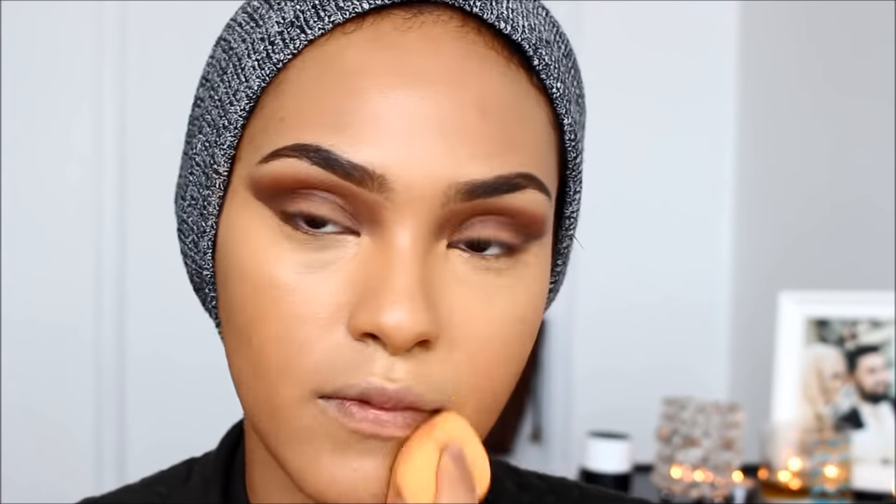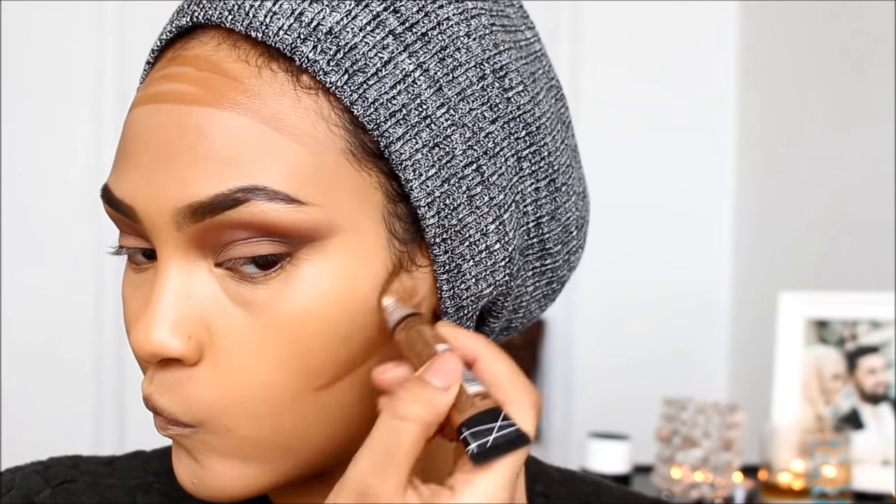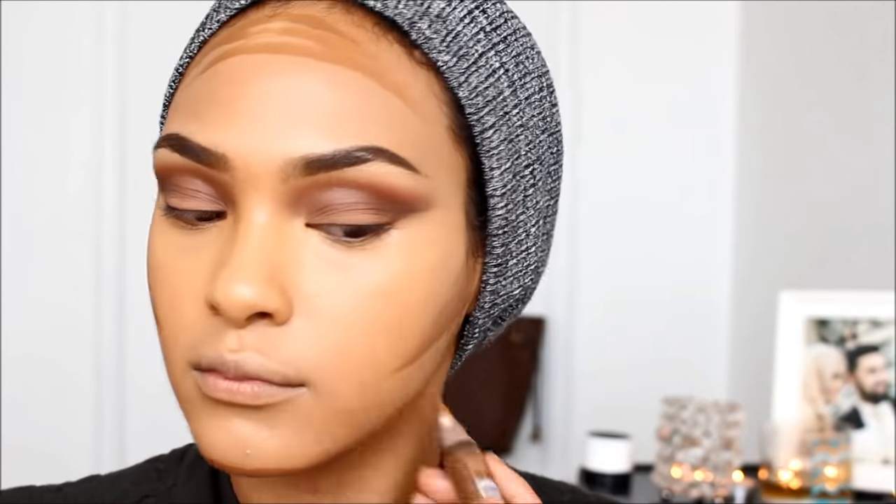Next, I'm going to be going in with my LA Girl Concealer in Beautiful Bronze and contouring my face. It's more like a bronzer to me, but I like it — it looks nice and dewy.